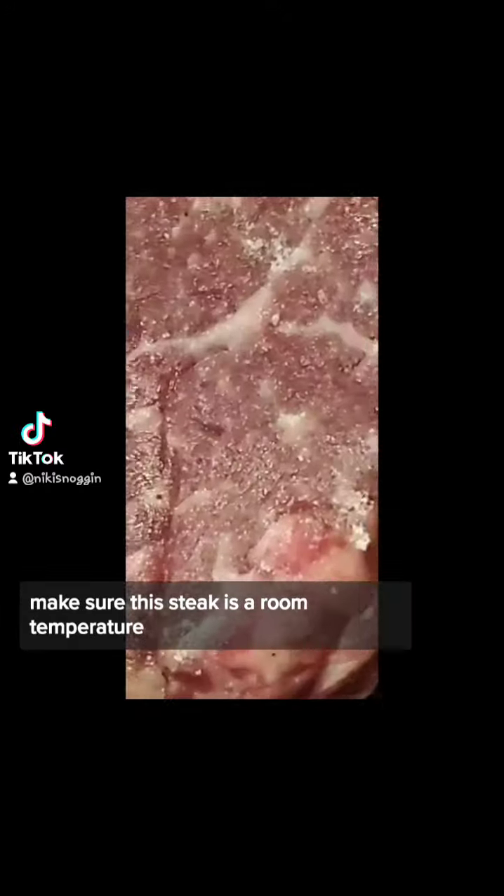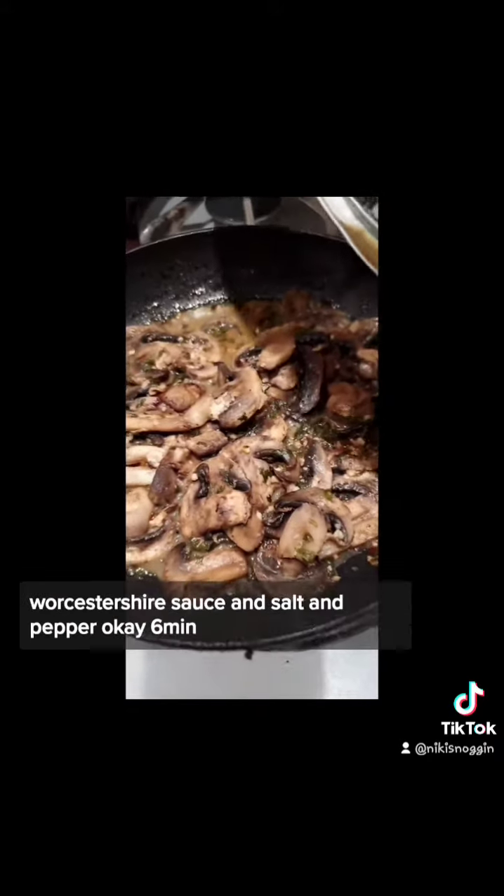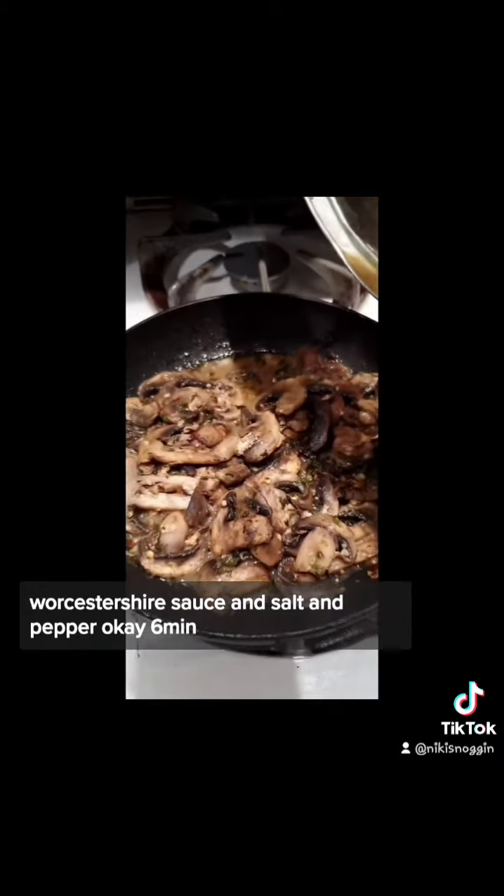Make sure your steak is room temperature — very important, do not forget. Sautéed mushrooms: mushrooms, white wine, cracked red pepper, parsley, Worcestershire sauce, and salt and pepper. Okay, six minutes is up — take your fish out.